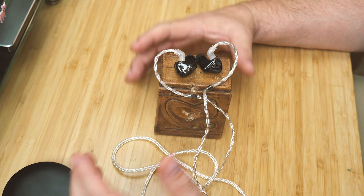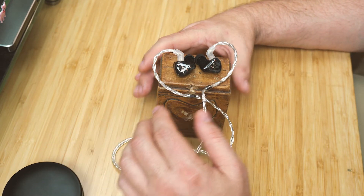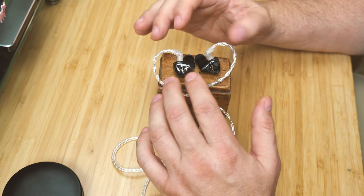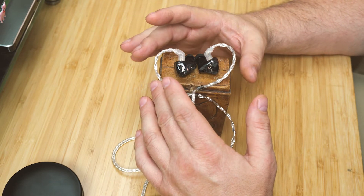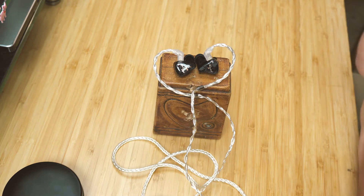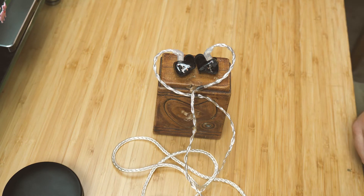I listened to my Diana Krall Live in Paris and a lot of songs on there just sounded excellent with this set. I really like this set a lot. The delivery of music was very smooth — nothing hurt when I was listening to it. Detail was very good, bass very good, treble very good, and the mids were excellent.